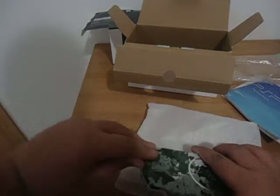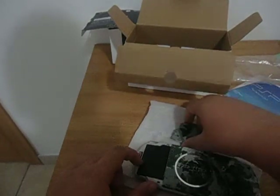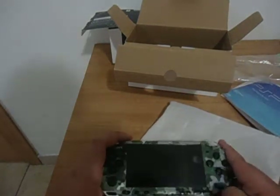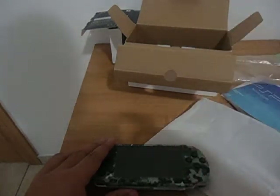Now let's put in the battery — we can get this to open, yes. That's the unboxing, guys. Thank you for watching. Please subscribe and comment down below. Peace out.